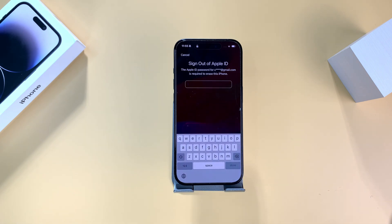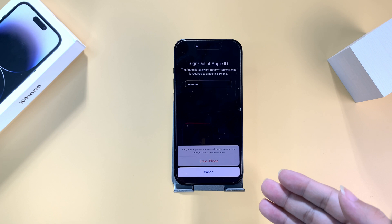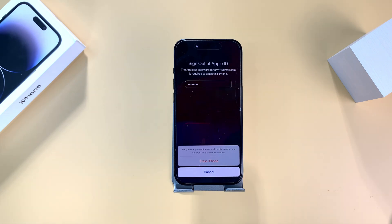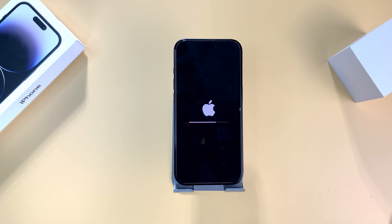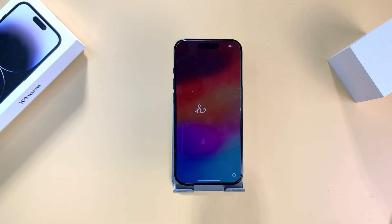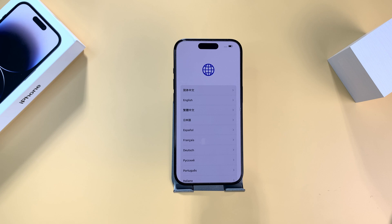Tap on 'Start iPhone Reset', sign in with your Apple ID and confirm 'Erase iPhone', then the erase process will commence. Once completed, your iPhone will be fully factory reset — you just need to set it up step by step to gain full access again. It's a simple method, but it relies on your iPhone being logged in with your Apple ID. But what if your Apple ID is not logged in, or the iPhone reset option doesn't appear?